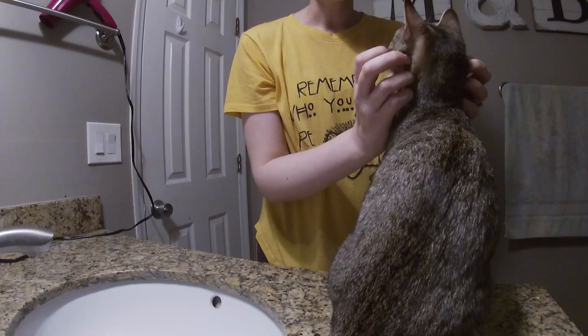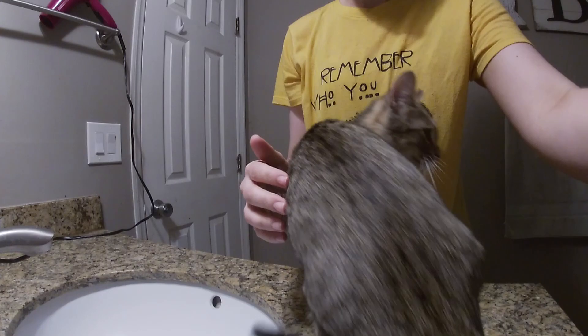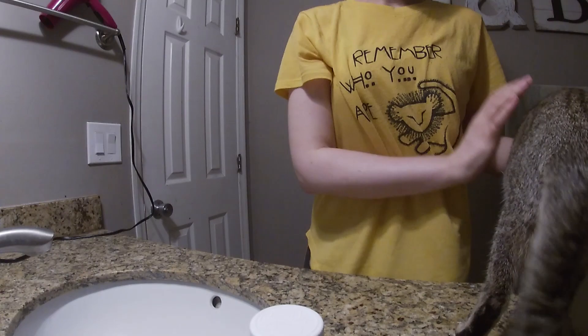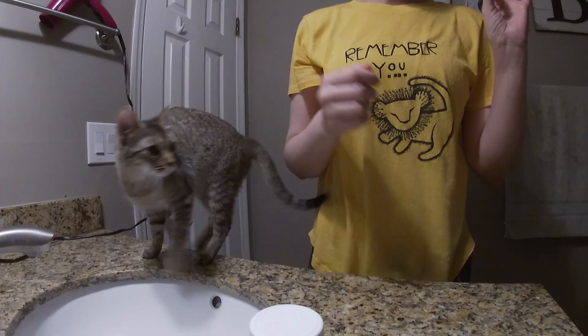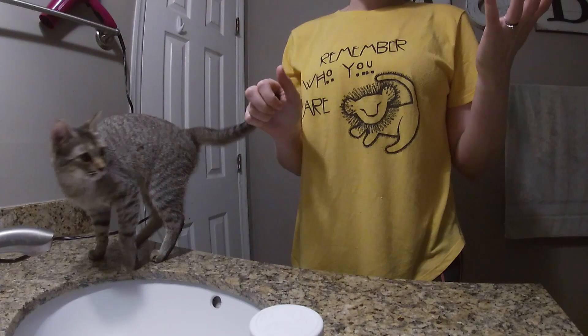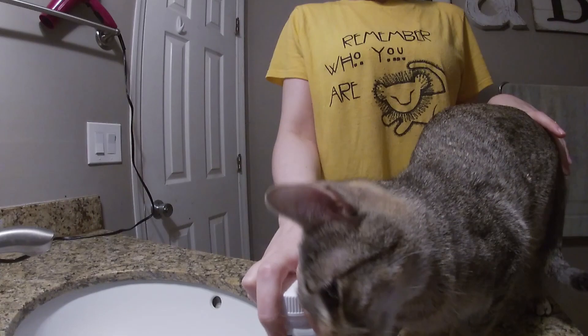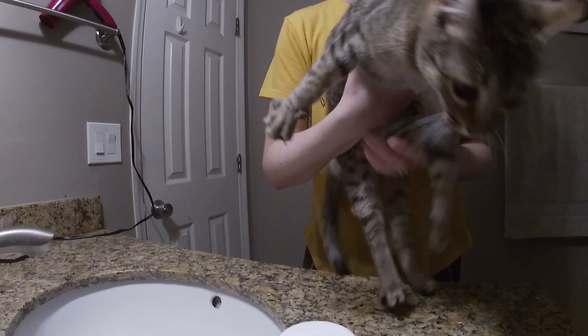Our newest little foster pumpkin has worms, so we're going to have to deworm her. My go-to dewormer is SafeGuard Pet Dewormer - it comes in a 125 milliliter 10% suspension of the active ingredient fenbendazole, which is the same active ingredient found in your typical dewormer called Panacur. In fact, this is actually made from the same manufacturer as Panacur - it's the same thing, it just doesn't require a prescription.